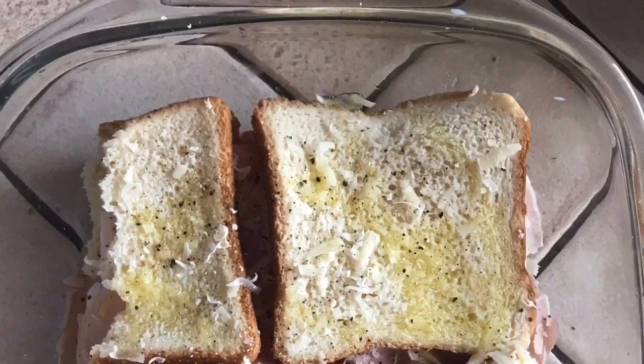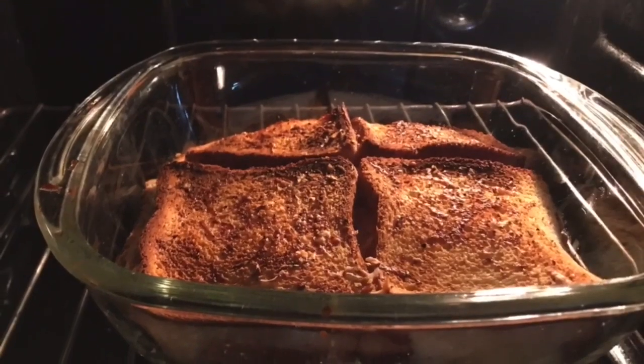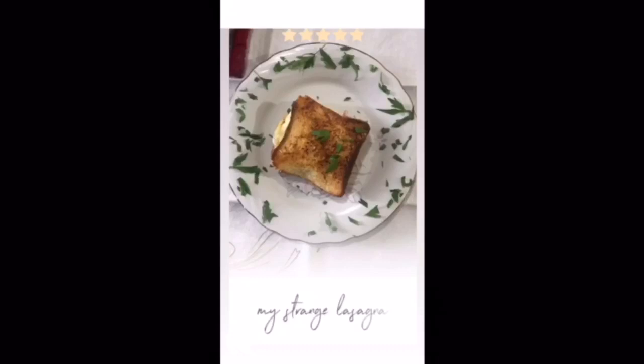and added salt, pepper, and a drizzle of oil. I put it in the oven for 25 minutes at 180 degrees. In the meantime I decorated the dish with a bit of parsley, and took the lasagna out of the oven. I let it cool for five minutes and then cut a